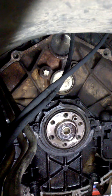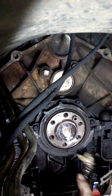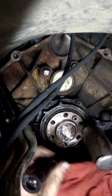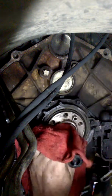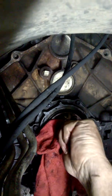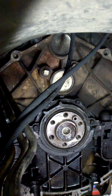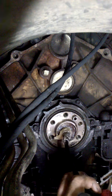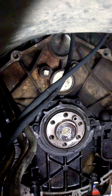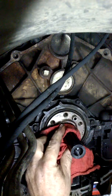You can see it's almost out, it's pushing out. I have to do this half a dozen times or so to make this work, but it will work.